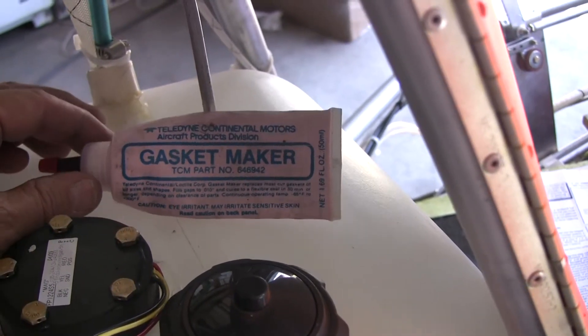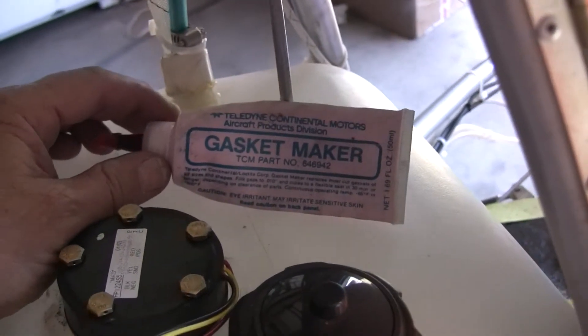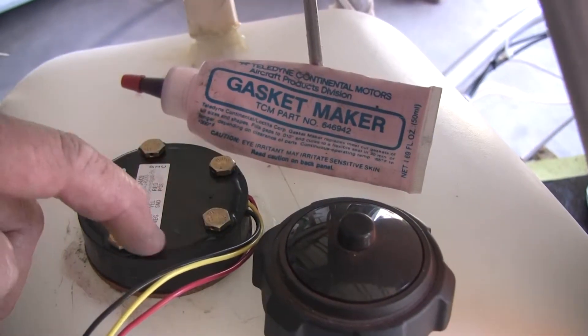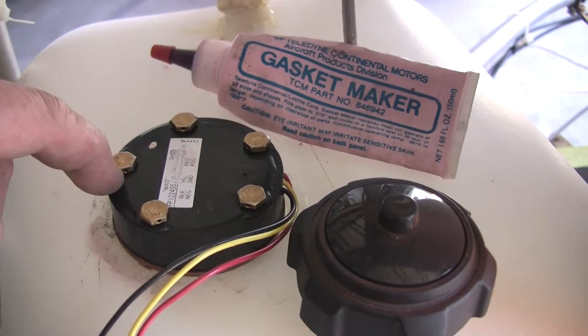I've had this tube for probably going on 10 years. It does not have an expiration date on it. It is completely impervious to any kind of fuel, even jet fuel. I slathered the top of that metal flange, the bottom of the gasket, the top of the gasket, and the holes that the bolts went through.